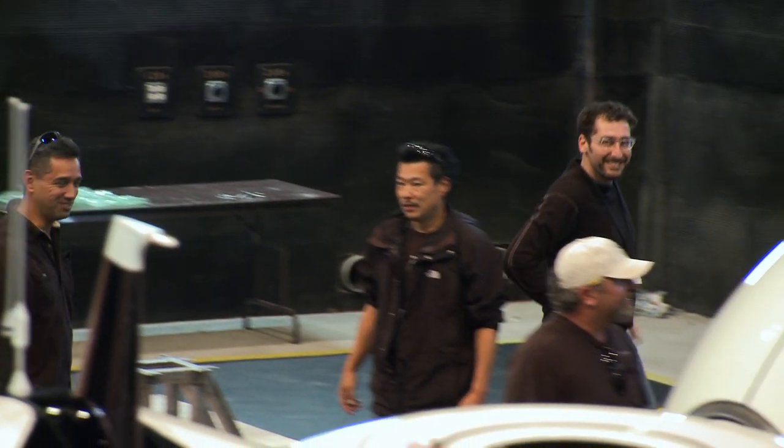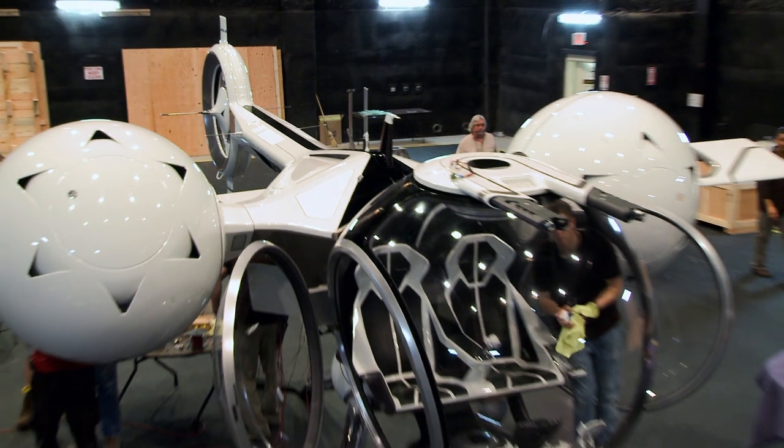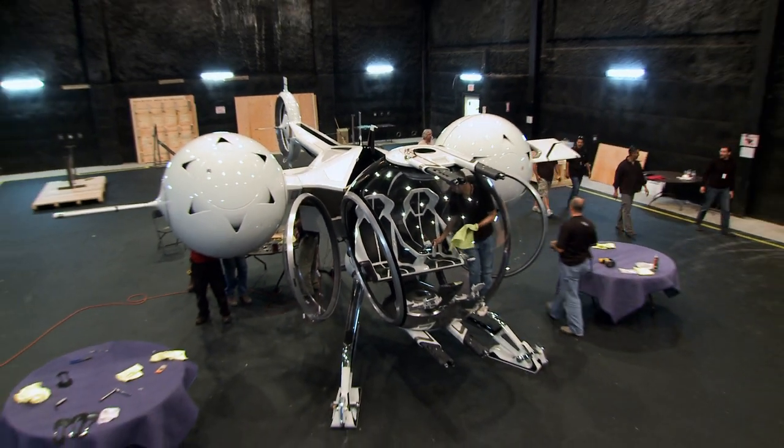I had no idea it was going to be like this, man. I'm shaking right now. Being able, as a designer, to participate on a movie where they build real vehicles — it's a designer's dream come true. Everything's fully assembled.